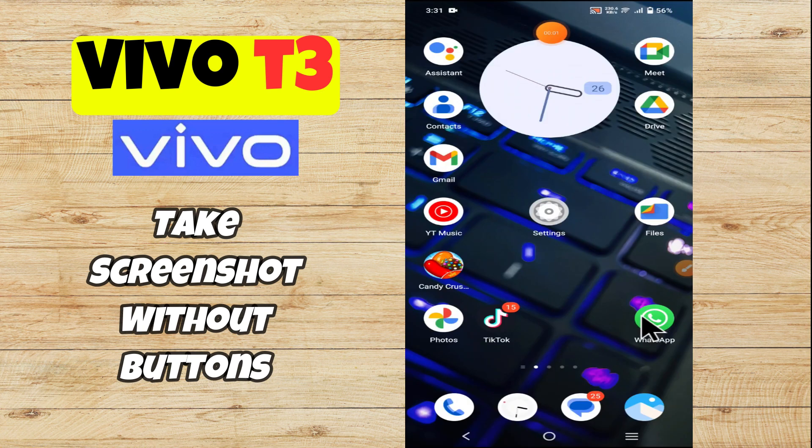Hello everyone. In today's video, I'll tell you how to take a screenshot without buttons on your Vivo T3 device. Before we move to the video, if you are new to my channel, don't forget to subscribe and hit the bell icon. Watch the complete video and learn how you can do it. Let's watch the video.